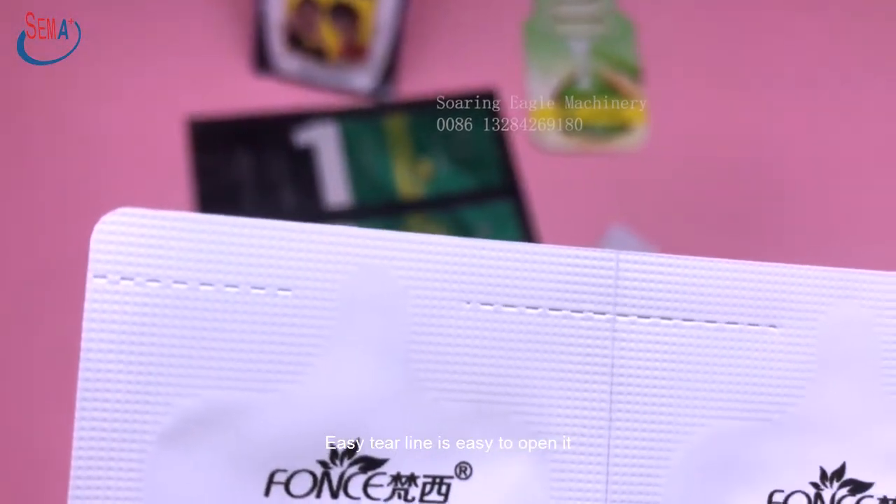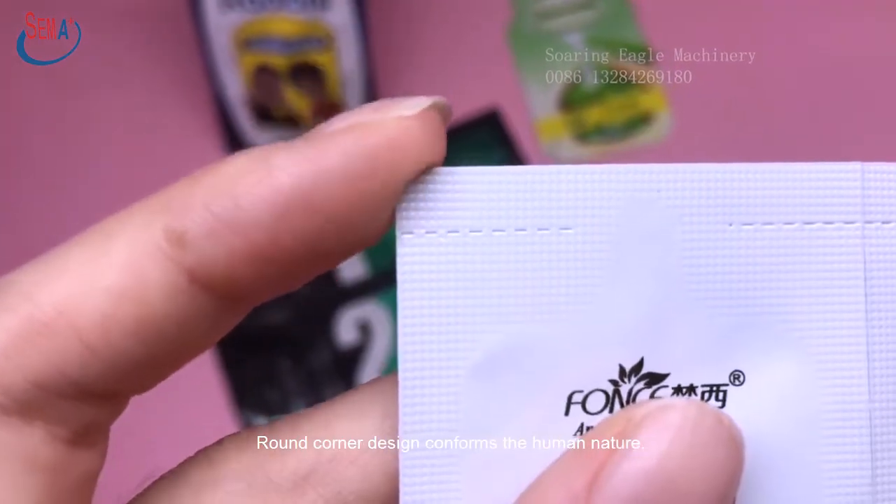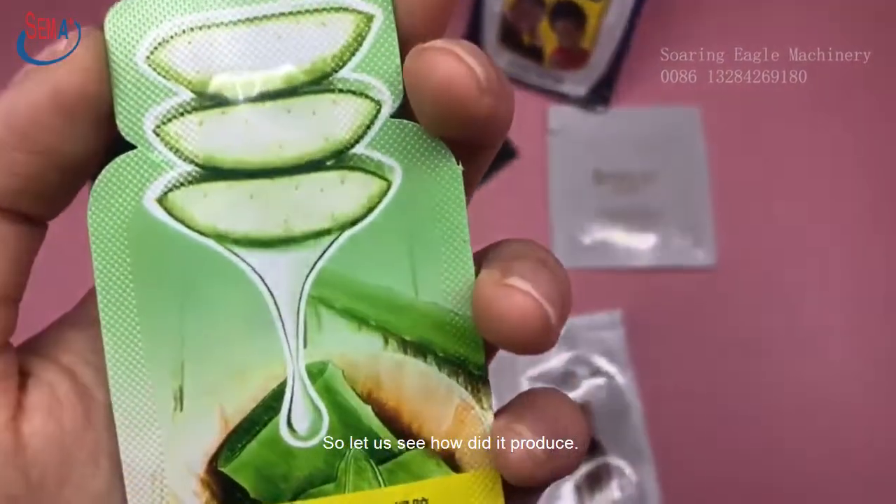The easy tear line makes it easy to open. Round corner design conforms to human nature. So let us see how it is produced.